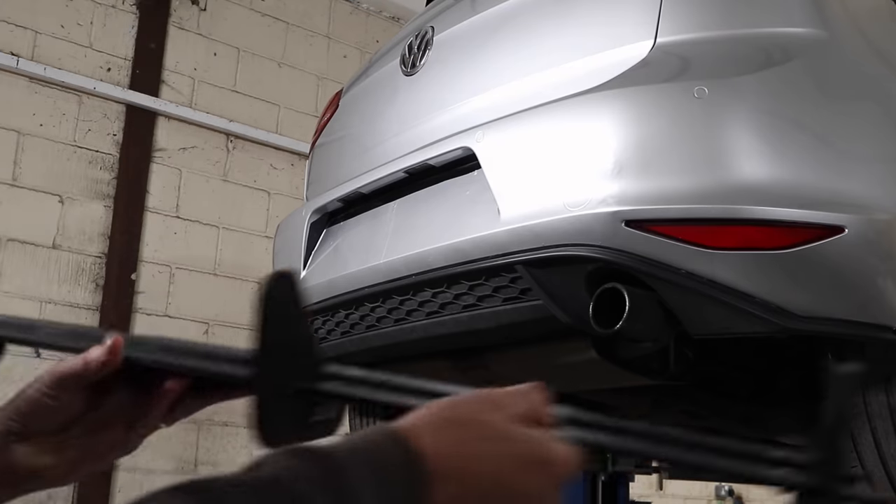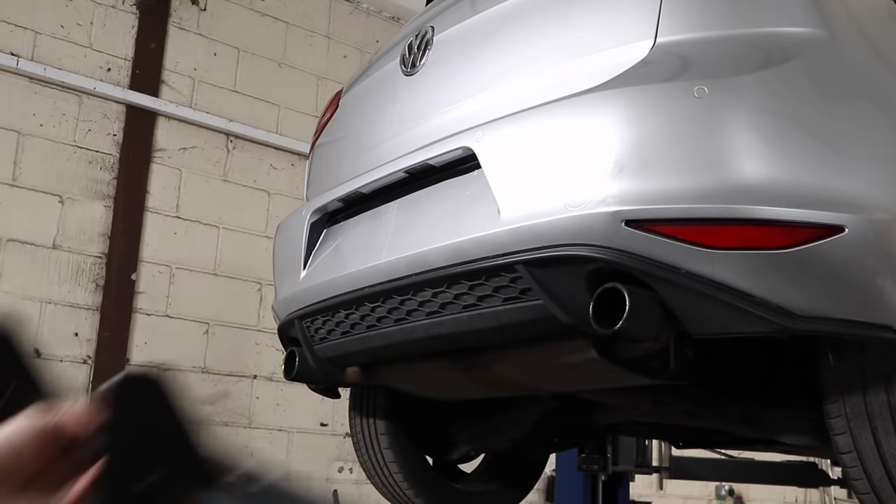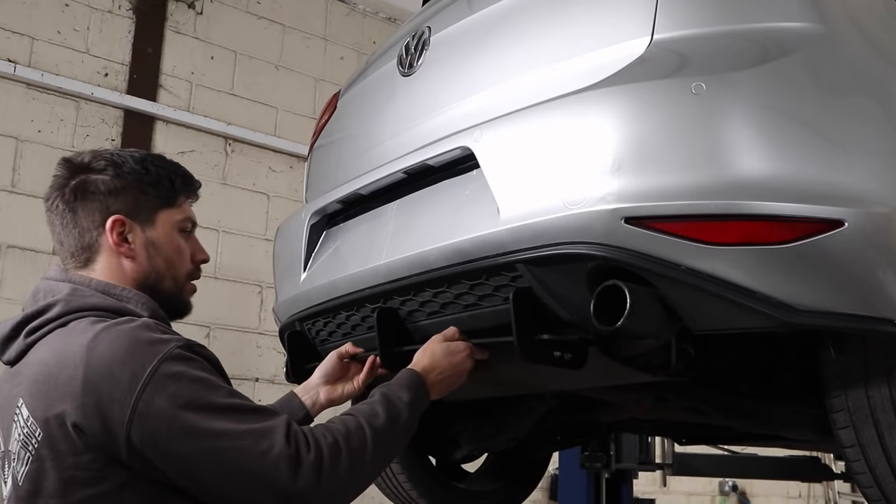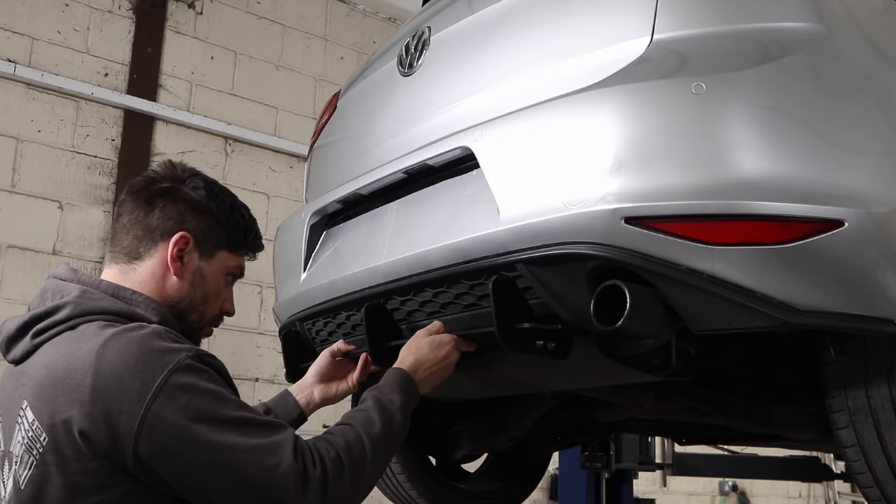Next up we have the rear diffuser, which I have here, and that should go on just like that.